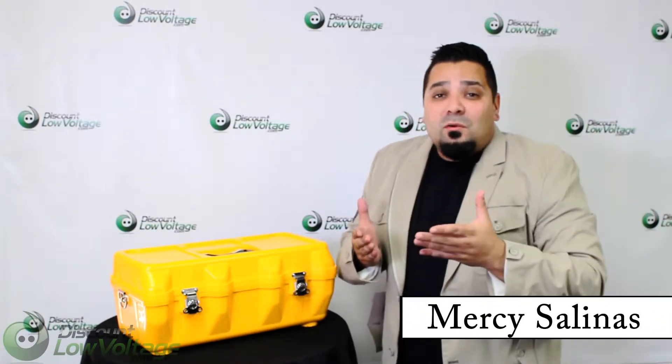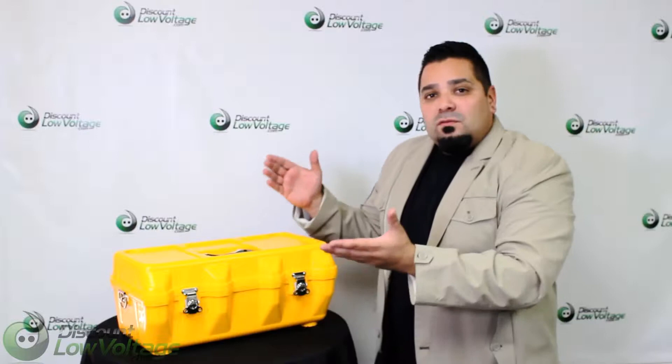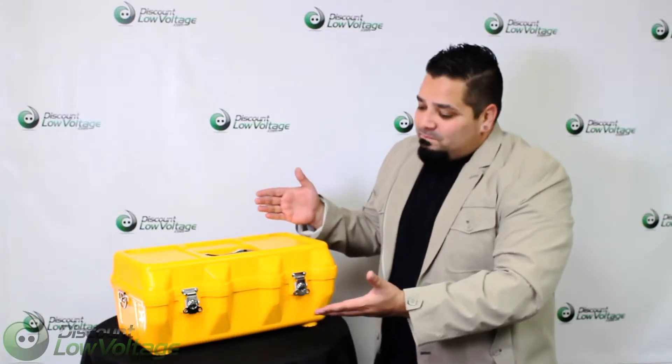Hey, what's up guys? I'm Mercy with DiscountLowVoltage.com and today we're going to take a quick look at the AFL Fusion Splicer Kit. Let's crack it open and get a good look at it.